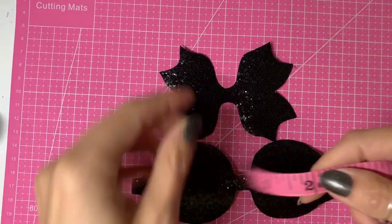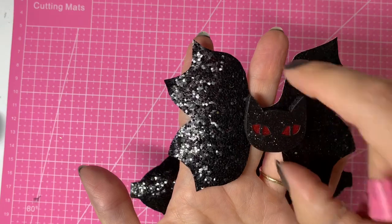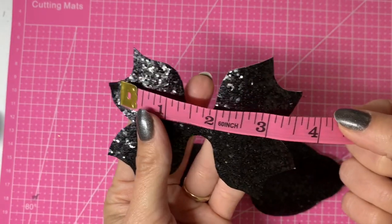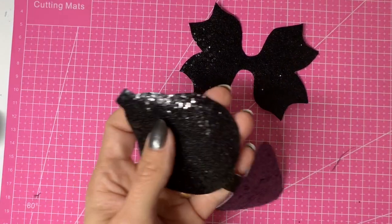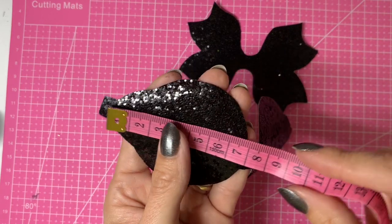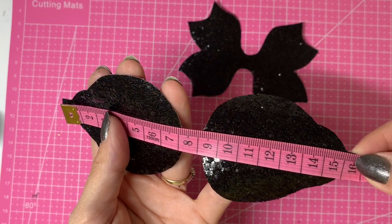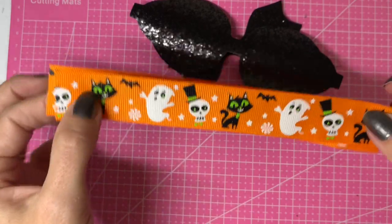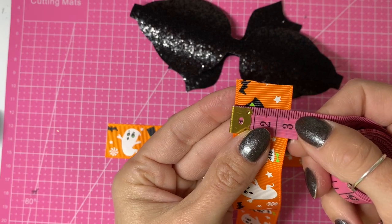Just to show you how big these templates are: this double pinch bow is a really nice size. I like to use a good size because the embellishments are quite large. The loops are just over 10 centimeters across, or four inches — a really nice size bow. The tails are two and a half inches high, or six centimeters, and across the template that's about 15 and a half centimeters or just over six inches across. The ribbon I'm using is one inch wide, or 25 millimeters.